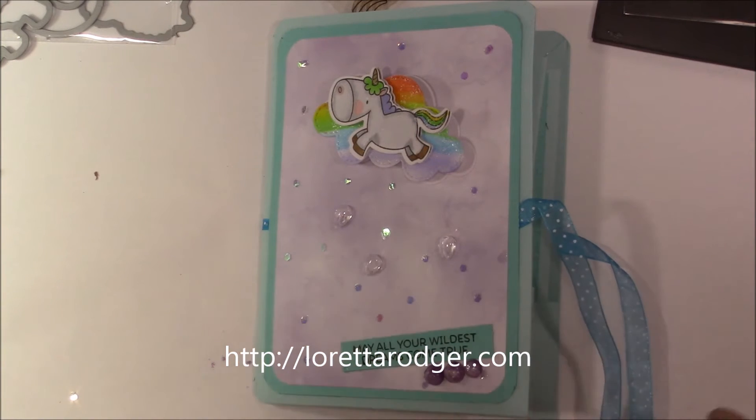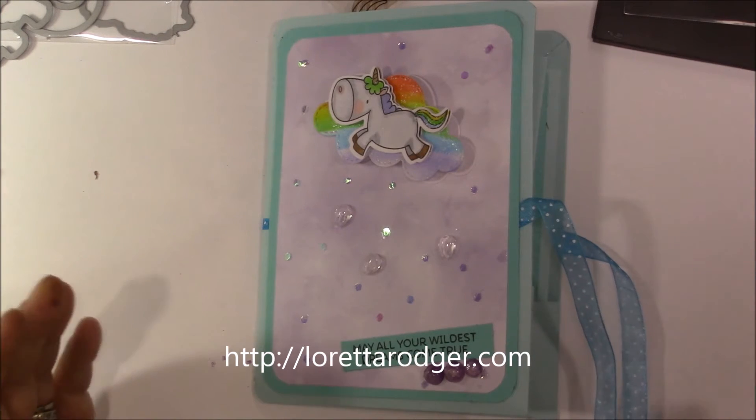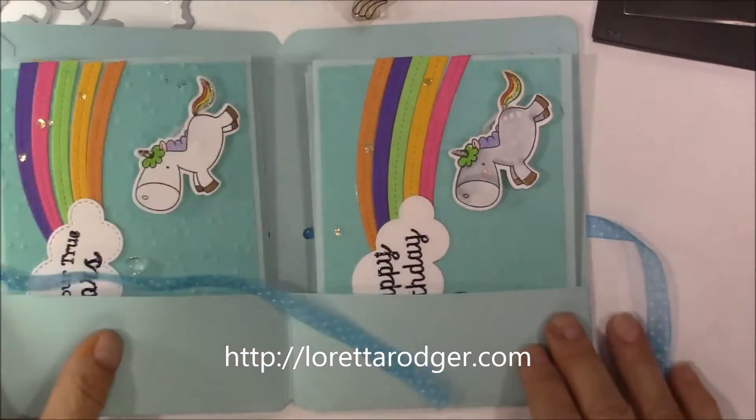There are a few dew drops here and a stamped image that I actually cut out and put on an angle. This is another quick tip for you: if you happen to make a mistake and you don't get something perfectly straight when you cut it out, you can always put it on an angle — no one will ever know unless you tell them, which I just did.